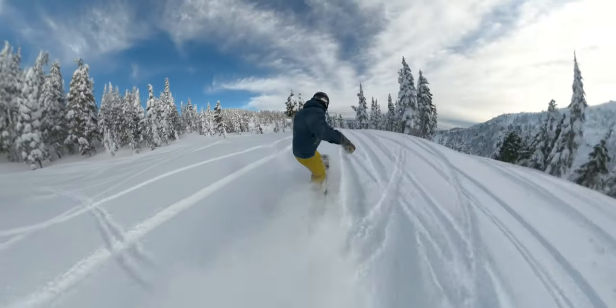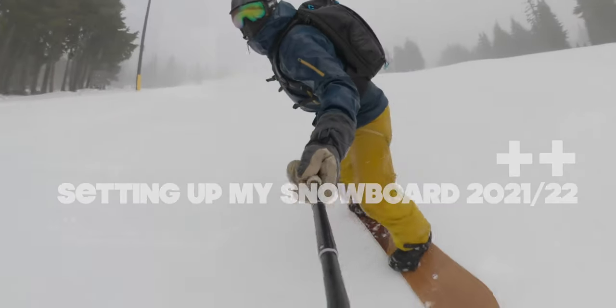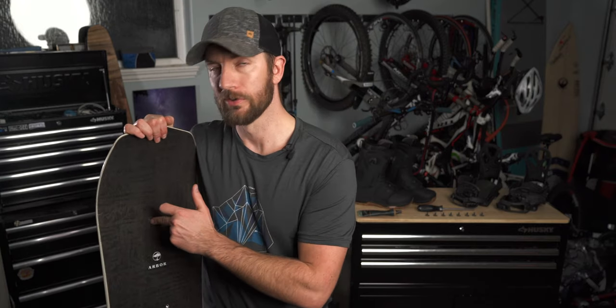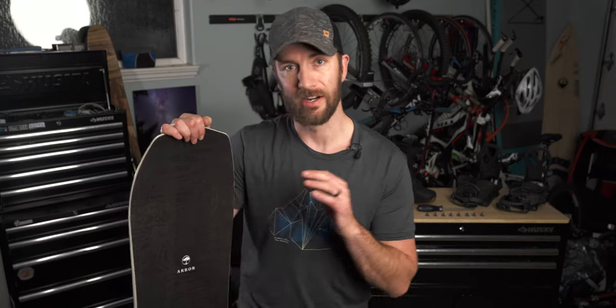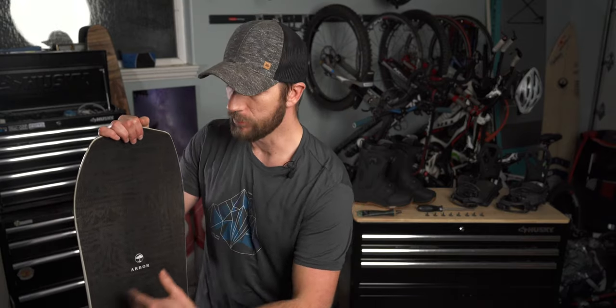The board I have here is one you probably haven't seen very much in my videos, but I've had it for a number of years. The reason you don't see it much is because it's a regular-width Arbor full camber Brian Oguchi Pro model board. It's an amazing board — I love it and I've been a really big fan of it on harder snow where my toes and heels don't dig in much, so I can get away with riding a board that is not a mid-wide board like my Arbor Coda Rocker.